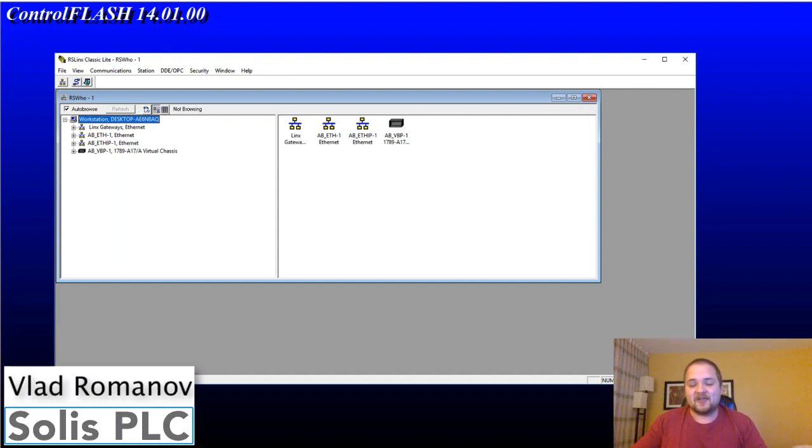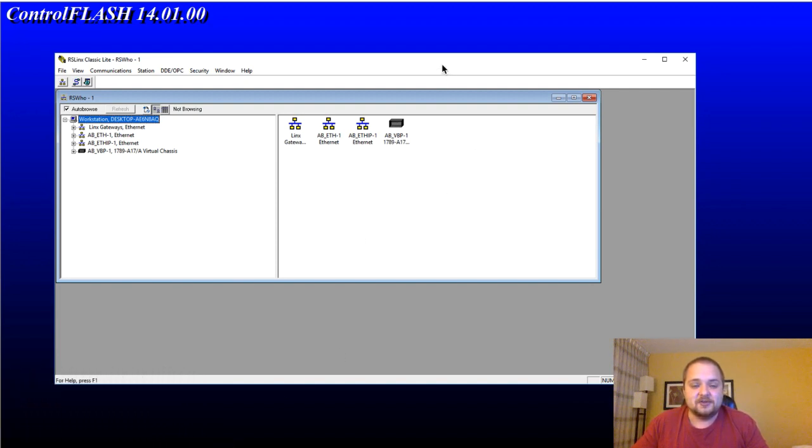What is going on guys? Vlad with SolusPLC.com, coming to you live from a hotel room. Today we're going to be flashing the firmware of a brand new PLC, which is the L24ER. Before we jump into the flashing, I wanted to go over every single step and show you every single item that needs to happen before you actually get to the ControlFLASH software, which you can see is running in the background.